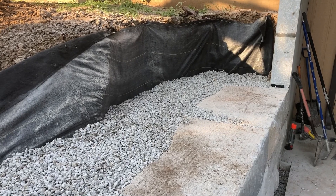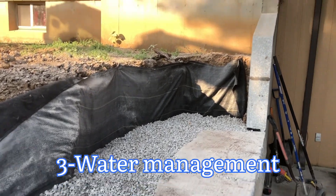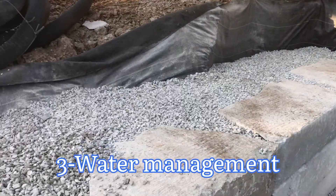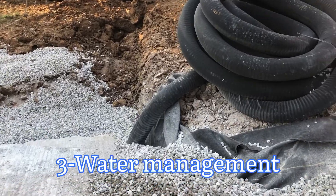The next area is water control. You want to make sure that excessive amounts of water do not sit behind the wall. That means good drainage behind the wall, including clean gravel and perforated pipe behind the first base row.